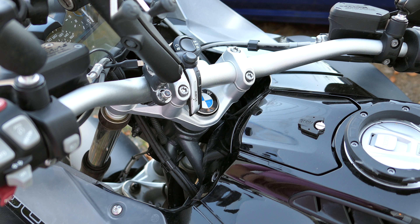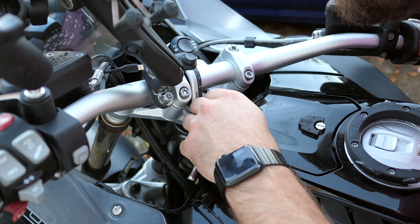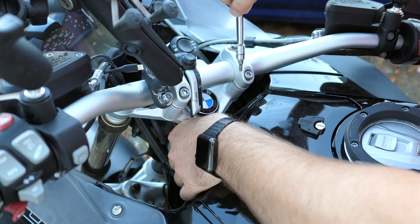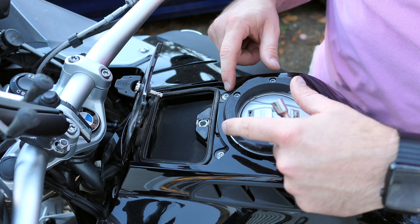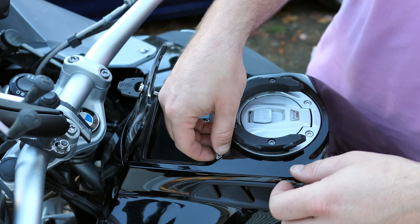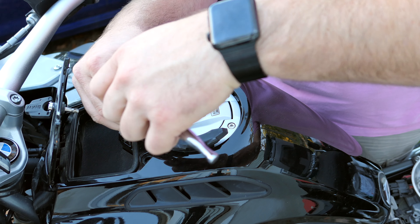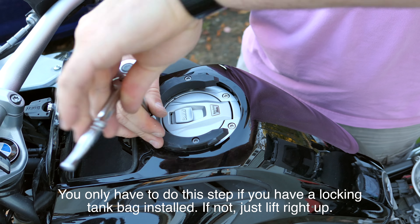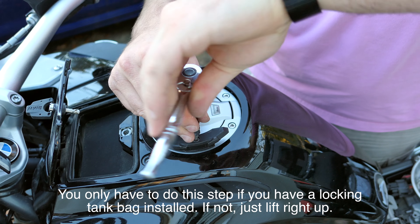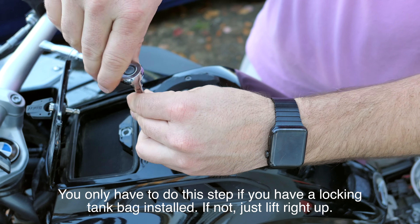Making sure you guys can still see here. So I ended up getting an extension to make this work — and we have two more right here. This is just four extra-long T25s to get this panel off. I didn't lock tight this the first time; the instructions said to, but I didn't to see how it would do, and it's been fine. I haven't had any issues with it loosening up.